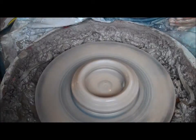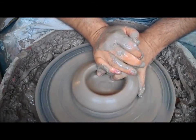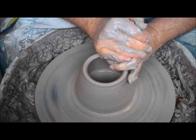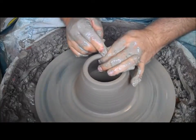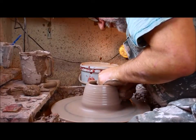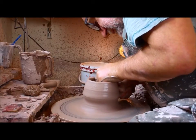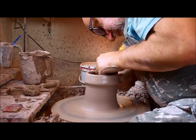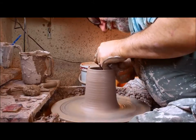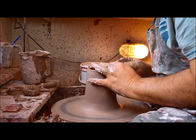So that's the base compacted. Now the first pull — I'm just going to bring it up, even the sides of the pot up. I'm not trying to make it too tall, just trying to get an even thickness all the way up. For the next pull I'm going to knuckle this up, give it a little bit more height. Come right to the top, keep the top nice and even.